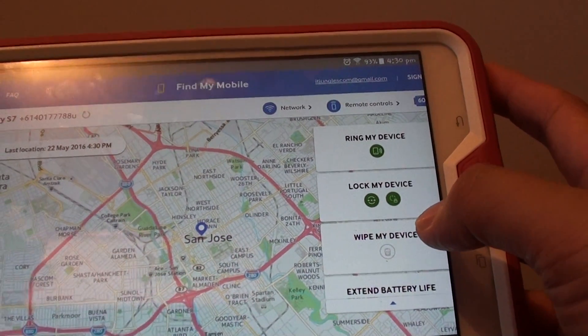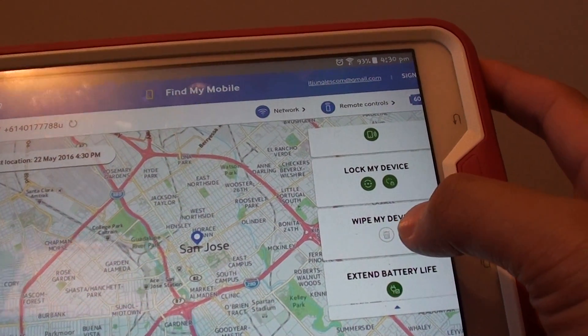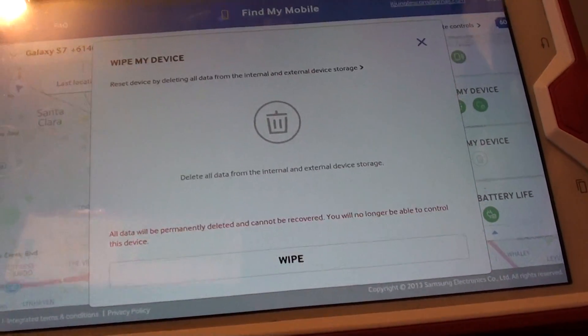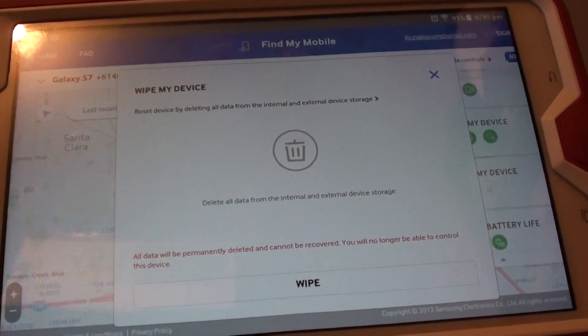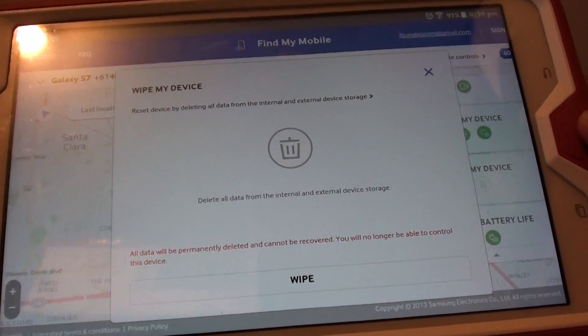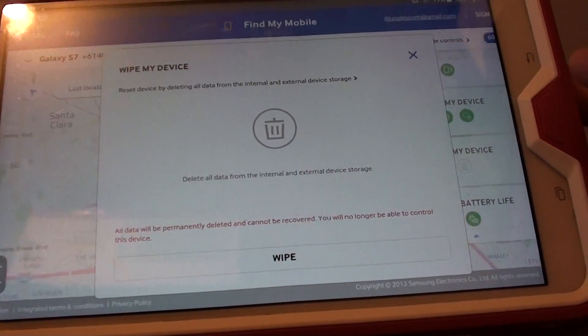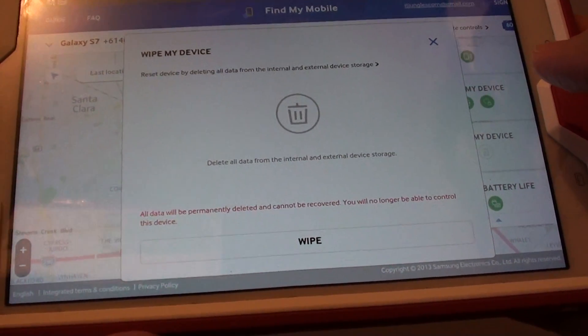Your last resort is to wipe the device. Tap on Wipe My Device and from here you can tap on Wipe to begin the erase process. Once it is erased, you will no longer be able to connect to the device to find it, so only use this option as a last resort.